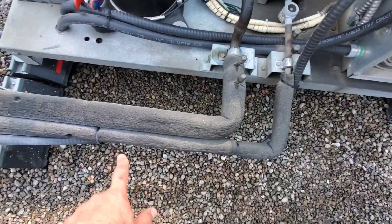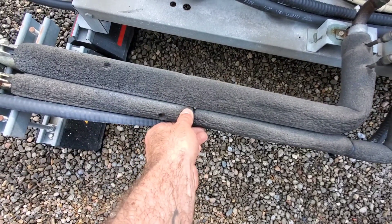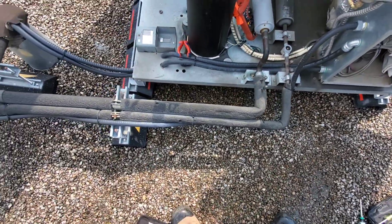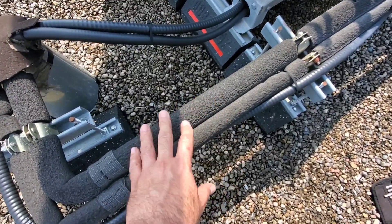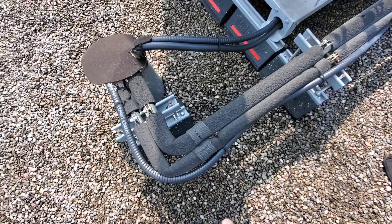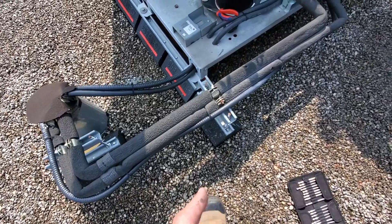Something else to check here is this insulation — this ArmaFlex stuff breaks down over time. It gets really crumbly because of the UV, and sometimes birds come at it. I like to use a product called K-Flex Titan. It's basically the same type of insulation but it's got a UV jacket over top of it, all in one piece — you don't have to paint it or add it afterwards. It's probably a good idea at some point that this insulation gets replaced.